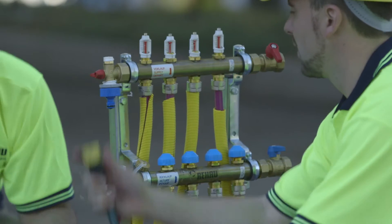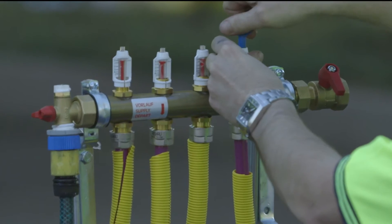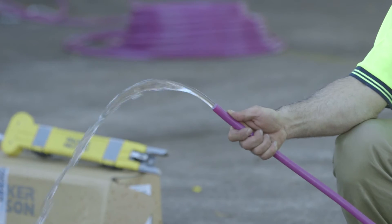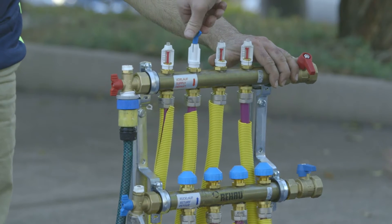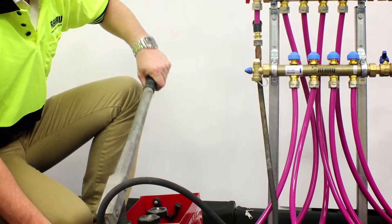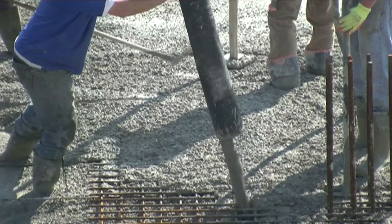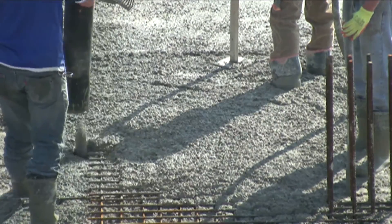Fill, flush and pressure testing: once floor circuits are laid and connected, the system should be filled with water by attaching a hose to the manifold and bleeding air one circuit at a time from the outlet connection. The system should then be pressurised prior to the concrete pour. Pressure testing should be conducted using a test bucket according to the procedure available in the Rehaw Underfloor Heating Technical Manual. The system should remain under pressure while the concrete is poured and monitored regularly.